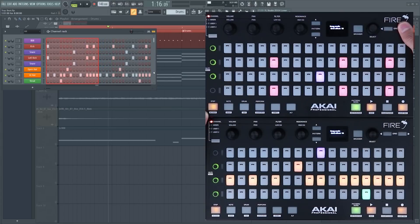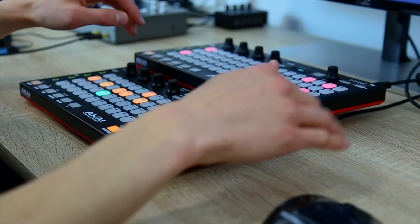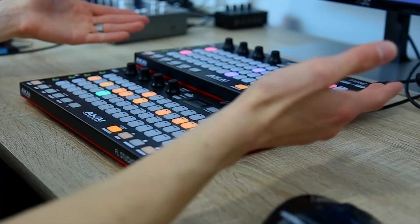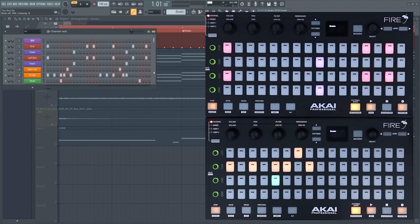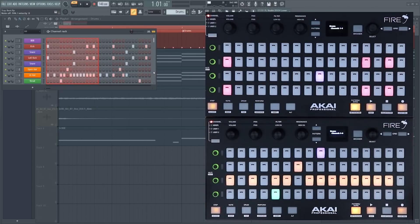Of course we can navigate to more steps using the grid buttons. I've raised the top device so the cable doesn't get in the way, but they don't have to be right beside each other. What's great about using two above and below is that you only need to use the grid selection button to get to the other half of your pattern. You can actually access all your channels at the same time and don't have to use the selection encoder to scroll as much.